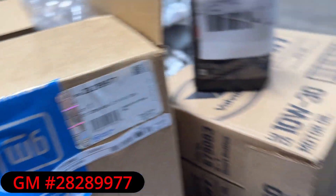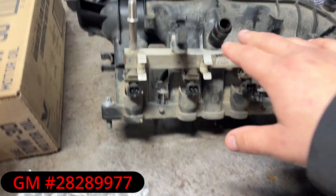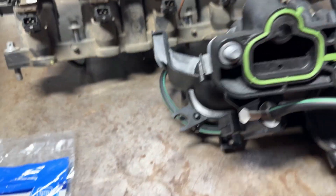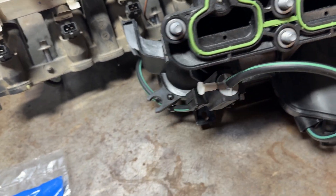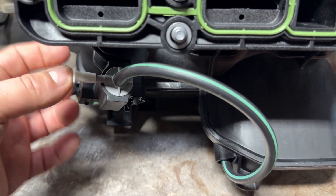The GM part number for the intake is 28289977. Now we need to remove the injector assembly and transfer it to the new intake. Don't forget the ground, the throttle body, and the MAP sensor — take them all off and put them onto the new intake. There's also a vacuum line and one connector on the bottom that's hard to see while the intake is on, so be careful when removing it.